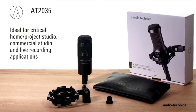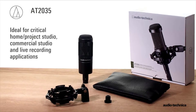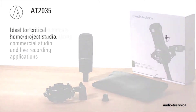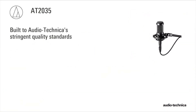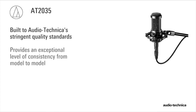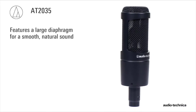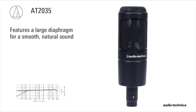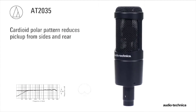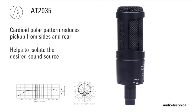The AT2035 side address cardioid condenser microphone is a proven performer, designed for the critical home project studio, commercial studio, and live recording application. Built to Audio-Technica's stringent quality standards, it provides an exceptional level of consistency from model to model. This rugged condenser microphone features a large diaphragm for smooth, natural sound, making it ideal for vocals and spoken word. Its cardioid polar pattern reduces pickup from the sides and rear, improving isolation of the desired sound source.